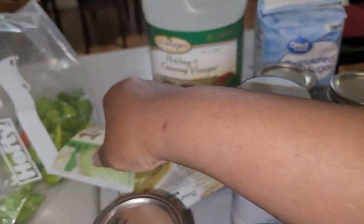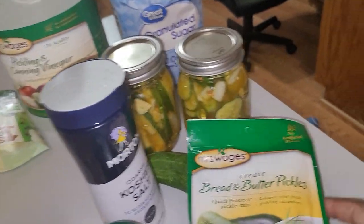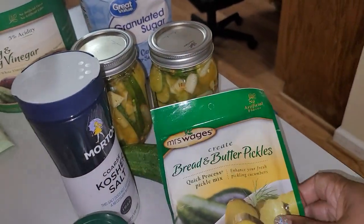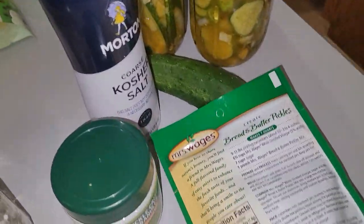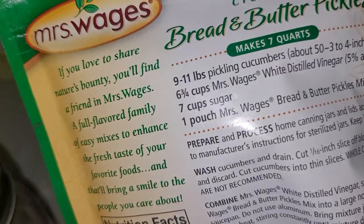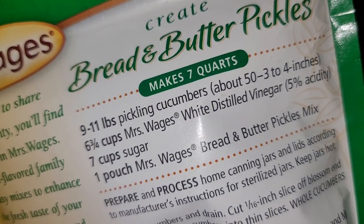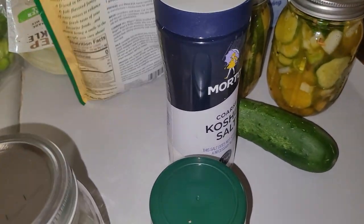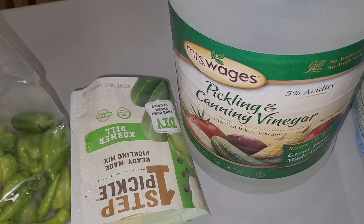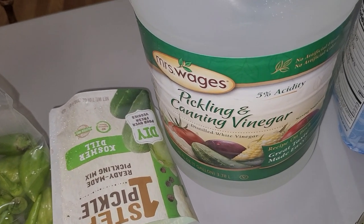If you use the pre-made pack, you're going to have to add your sugar, the mix, and vinegar. I use the Mrs. Wages pickling and canning vinegar. You'll need to add those together if you go the packet route.